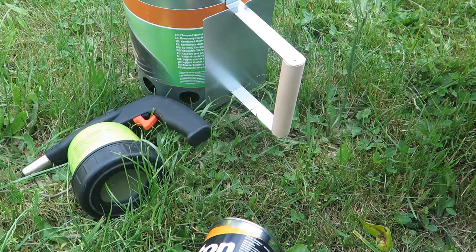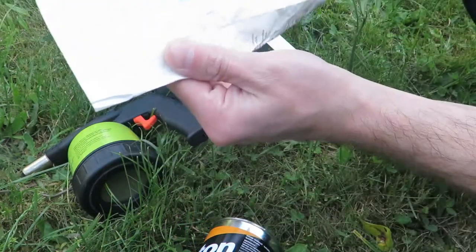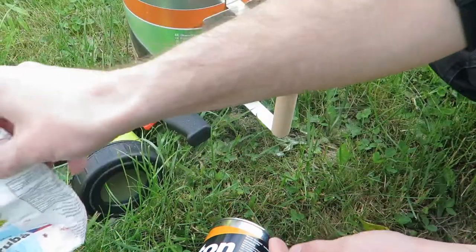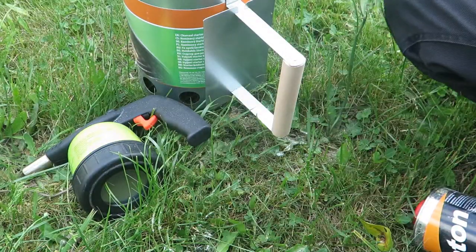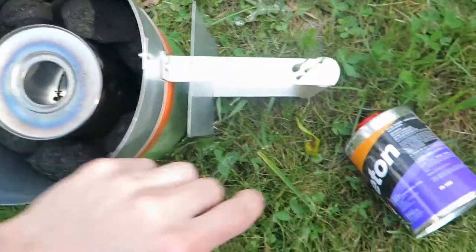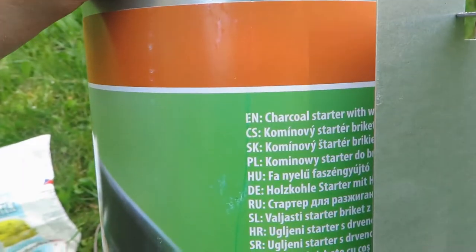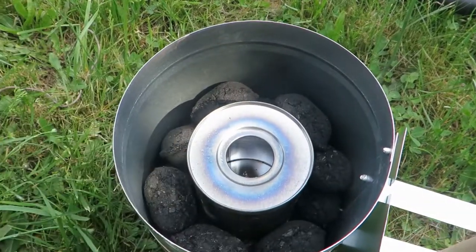I'm going to try to make elemental carbon out of wheat. I'm going to do this by pyrolysis. This is charcoal, this is an empty can of acetone bottle, and this thing is a charcoal starter. So we can start to make some charcoal.